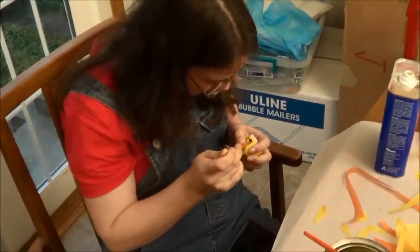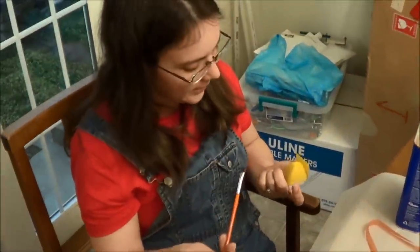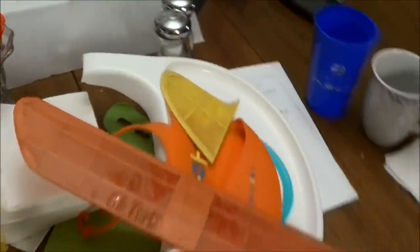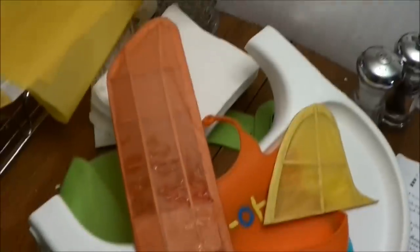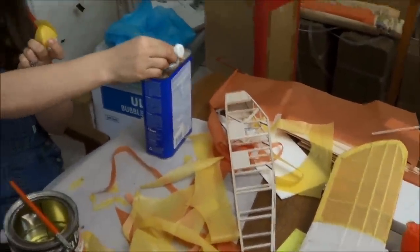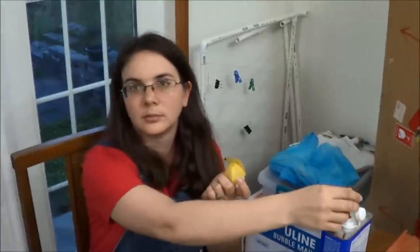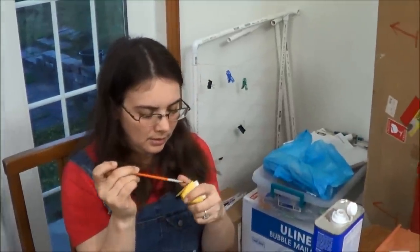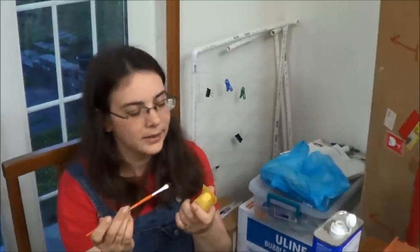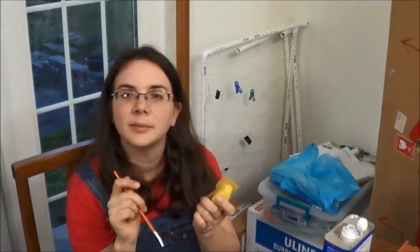We're in the process of covering the nose block. Over there we have a nicely covered stab and rudder — still wet from the first spraying but tightening up real nice. We also went and sheeted in some parts of the fuselage prior to covering, for de-thermalizer mounts. The nose block is almost covered, just finishing up this last side, and then we'll be ready to do the fuselage.